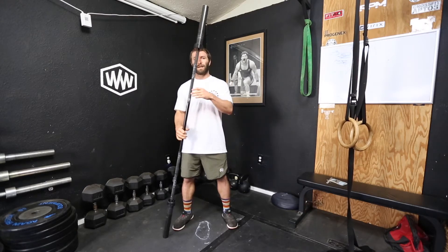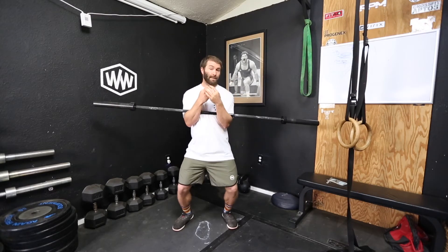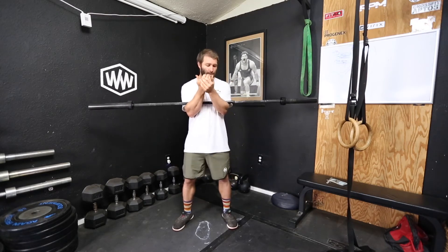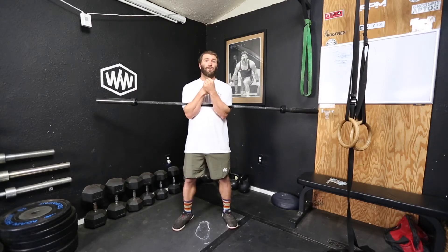Here's what you do. You take the bar, you get it in a rack — unless you're doing the Zercher deadlift to start it off — and you hold it in the crook of the elbow. You hold it against your body, and you can use a little bit of your body to aid in taking some of the brunt off the actual elbow there.